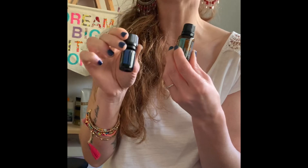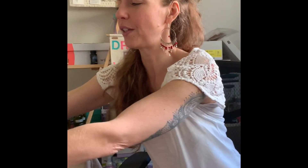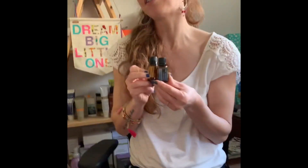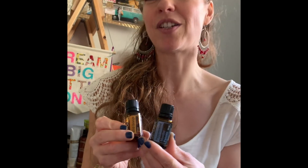Our next two oils are AromaTouch and Deep Blue. AromaTouch is great for calming and relaxing, and Deep Blue is great for those muscles. Our final two oils used in the technique — and we use these two together — are Wild Orange and Peppermint. Together as a combination they are very energizing and uplifting.